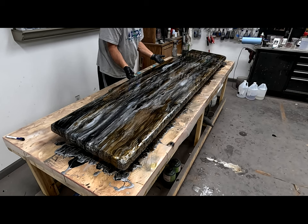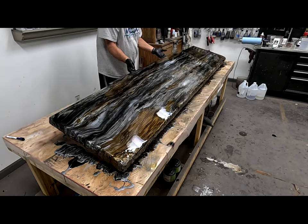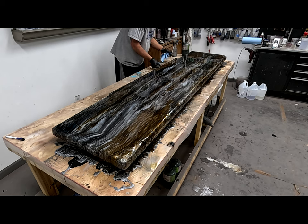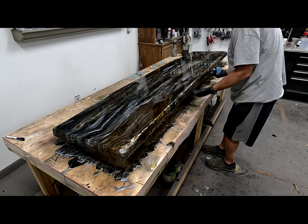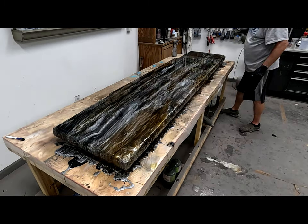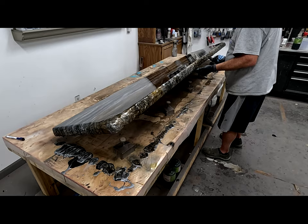So when I tilt it up, those areas that I heated are going to want to flow more than some of those other areas. The reason for tilting it is to take away that man-made look and make it look more authentic. Now let's tilt it back the other way. If you have a project that you're able to tilt, you can tilt it side to side, back and forth — whatever you want to do to get that epoxy to move where you want it to move.